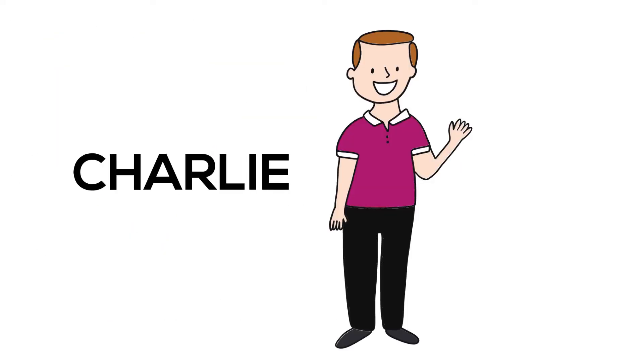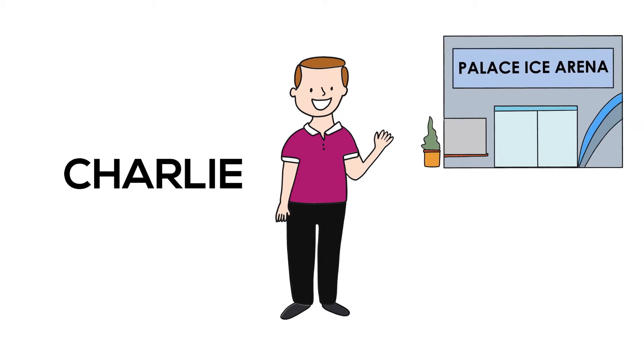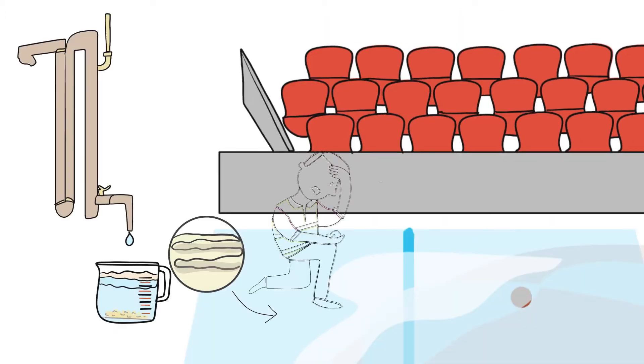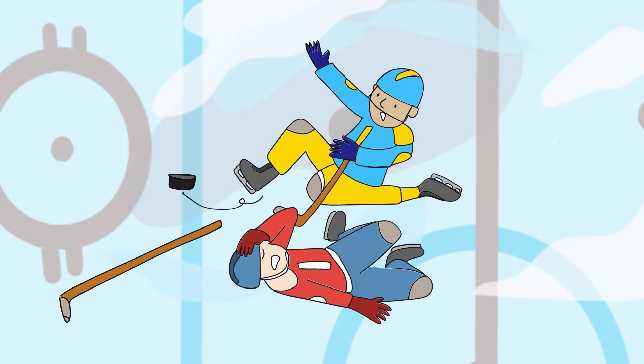Meet Charlie. Charlie is the facility manager at the Palace Ice Arena. Charlie is struggling to make a good sheet of ice. The water he uses to resurface his ice is very hard. Even though he doesn't like to admit it, his ice is brittle and cloudy.